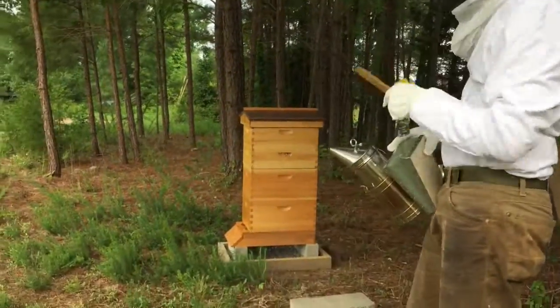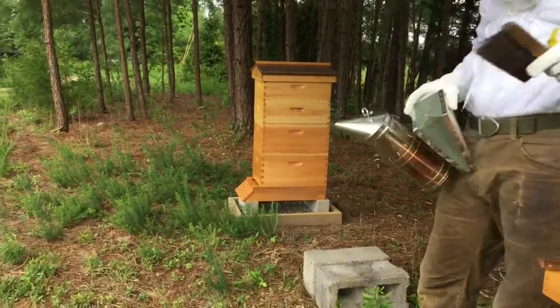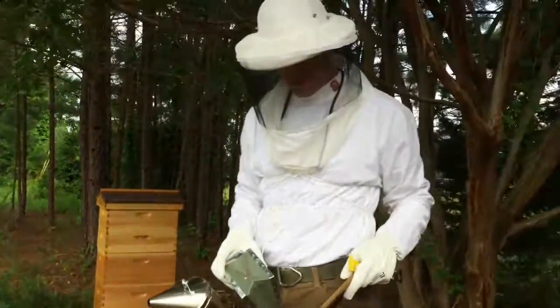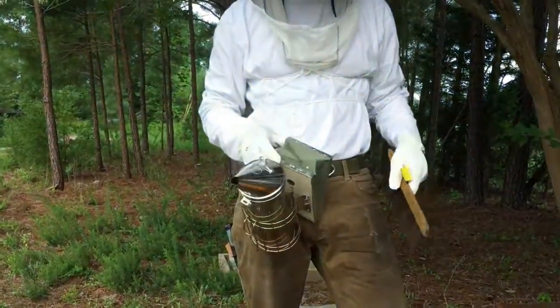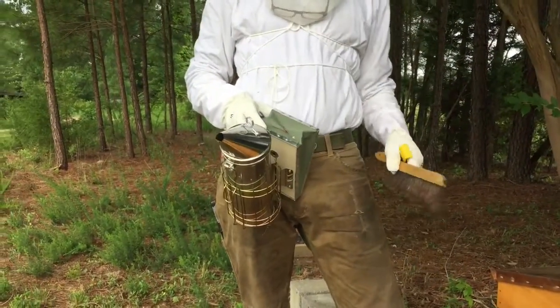We just added honey supers onto that hive, and we're going to open this one up and give them a little bit of smoke here to calm the bees down.